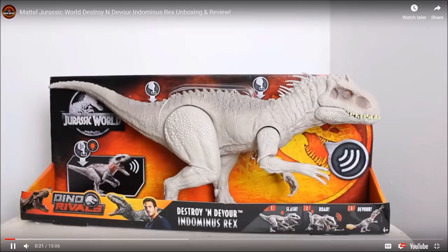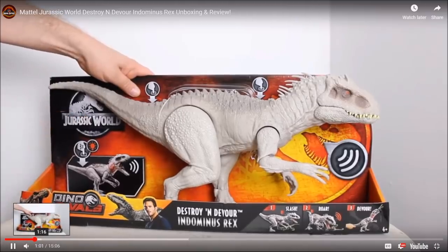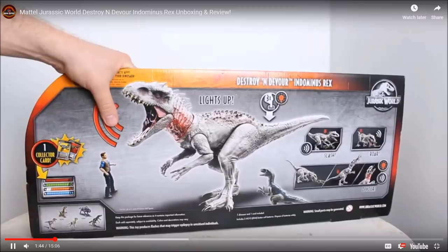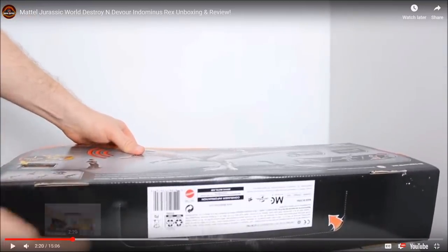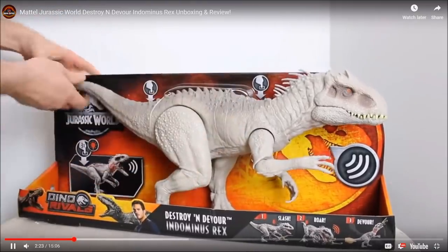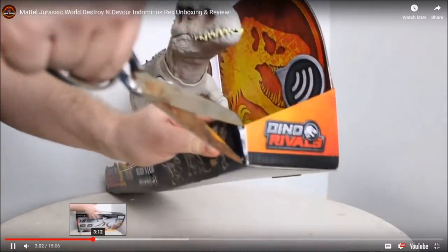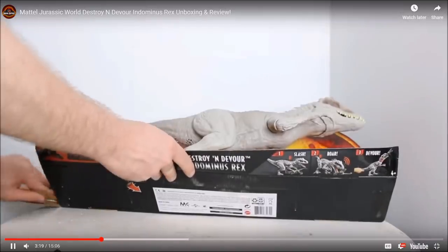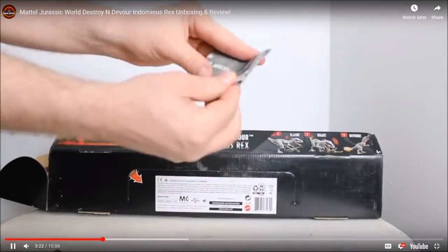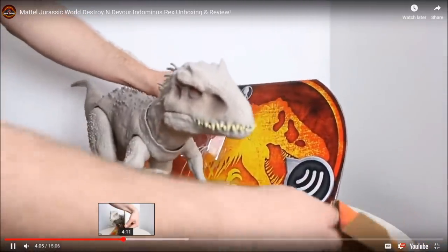You could also pre-order this on Entertainment Earth and get it this May — I'll put a link below the video. On the bottom there's really nothing special. One of the things that's open... it's kind of hard. I'm a big fan of keeping the box sort of intact, at least temporarily. Inside the box you have a structure, the card — the collector's card should be right about there.